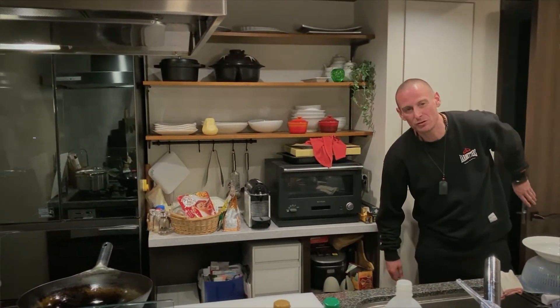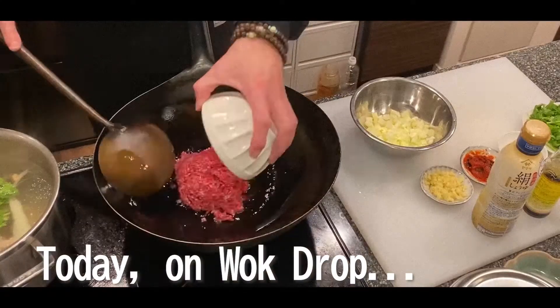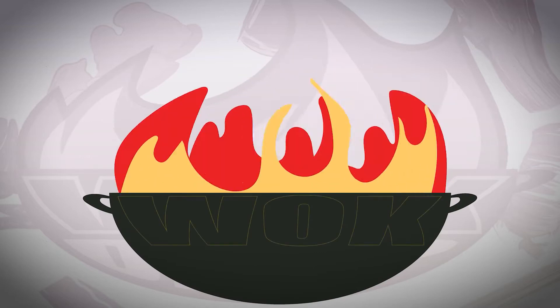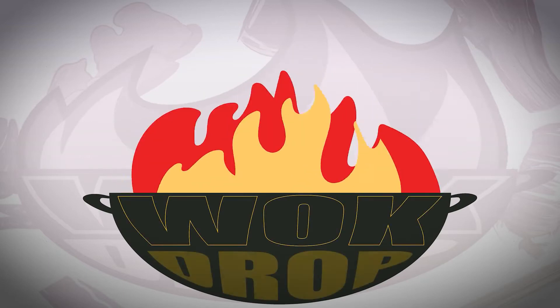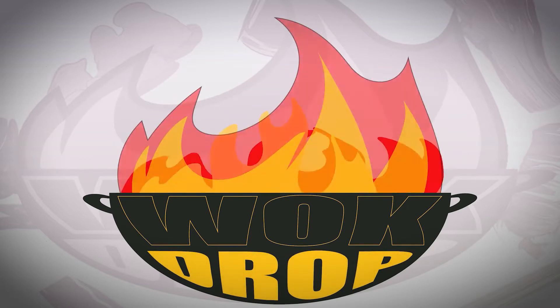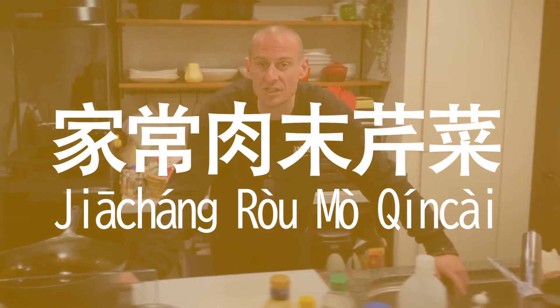Hey people, welcome back to Wok Drop. So, like I said in the last video, we're going to be focusing on really short, simple, and quick recipes for the next three or four recipes on Wok Drop. Today, the recipe we're going to be focused on is called Jia Chang Rou Mo Qin Cai.